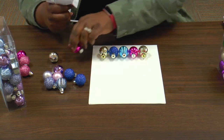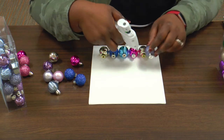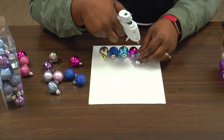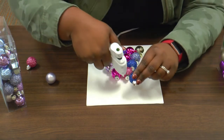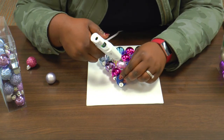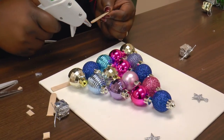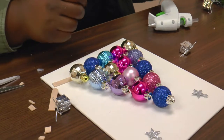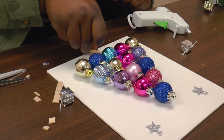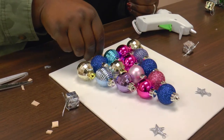Alright, let's start with our second layer. Now, if you have some popsicle sticks, you can use those to make the trunk of the tree. Just get two popsicle sticks, cut them in half, and place them just like this. Let's make sure it's nice and neat.